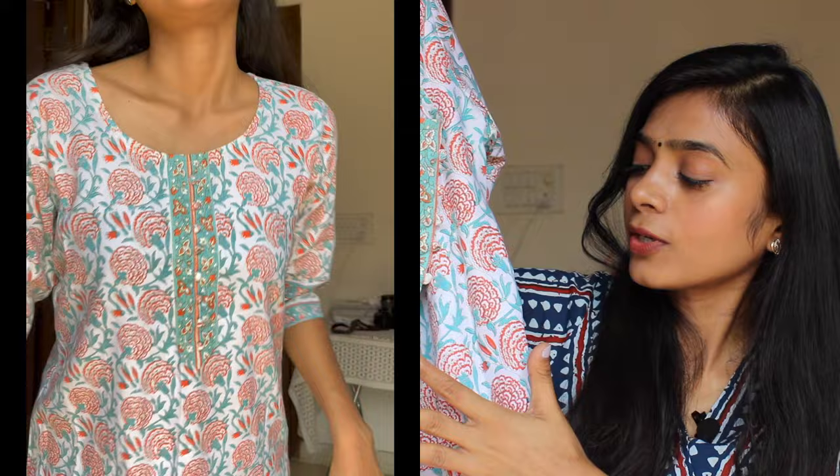Moving on, I have some actual kurtis. This one is from the brand Lookmark and it is a very popular, best-seller sort of kurti. As you can see, it's a round neck, full-length kurti with a floral print in white and a little golden shimmer. You can style it with leggings or jeans. This is in size medium. The cloth is cotton but a little thick — not light cotton, a slightly thicker cotton.